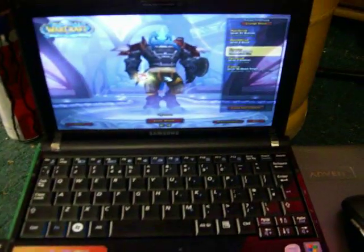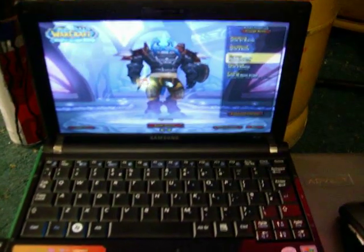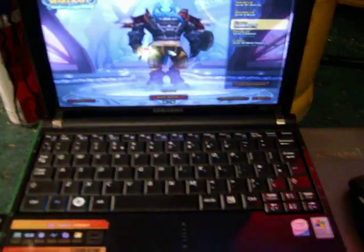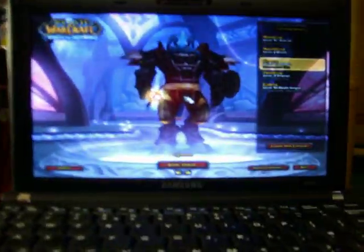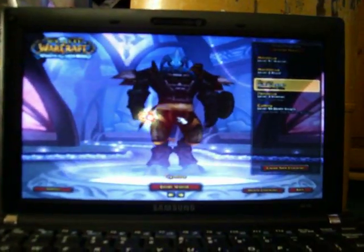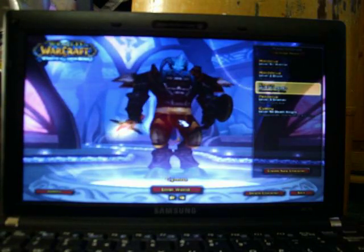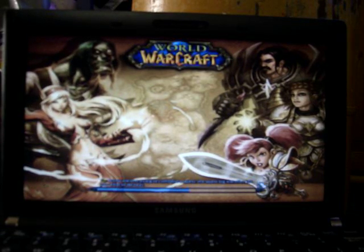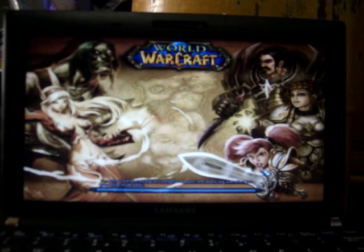I'll just show you on one of my characters now, going through Stockades, and see what you guys think. It does take a bit longer to load than your standard PC, but it's only a little notebook, so what can you expect?